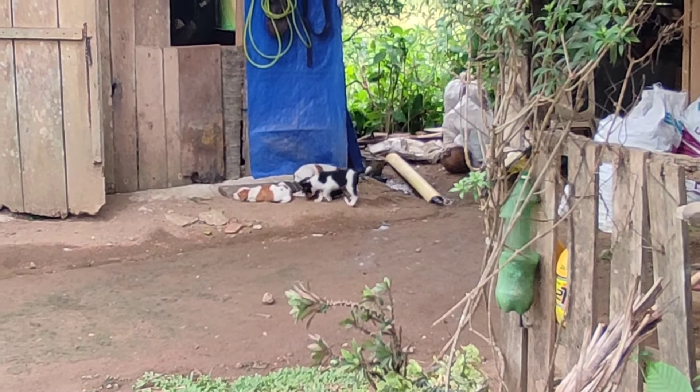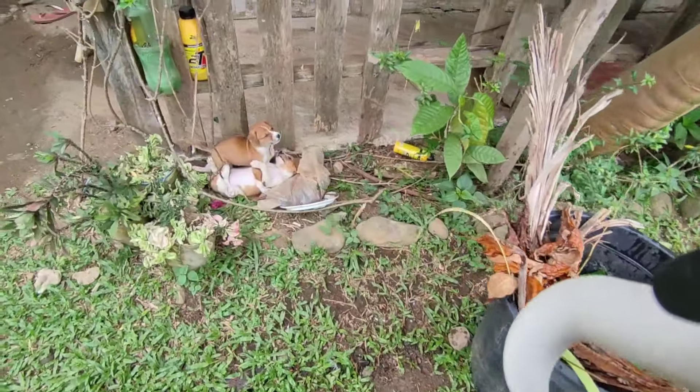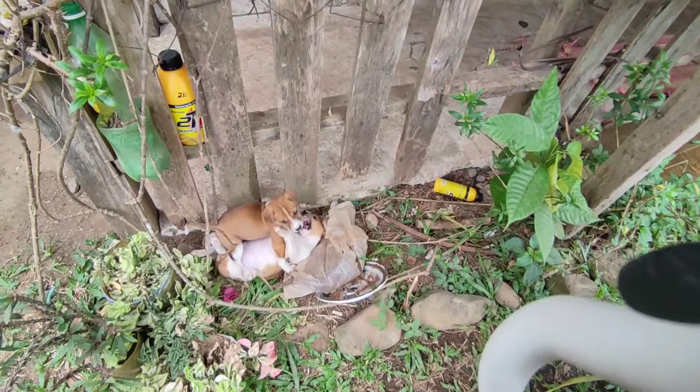Look at our puppies! They are so cute. They actually love it here — look at them.